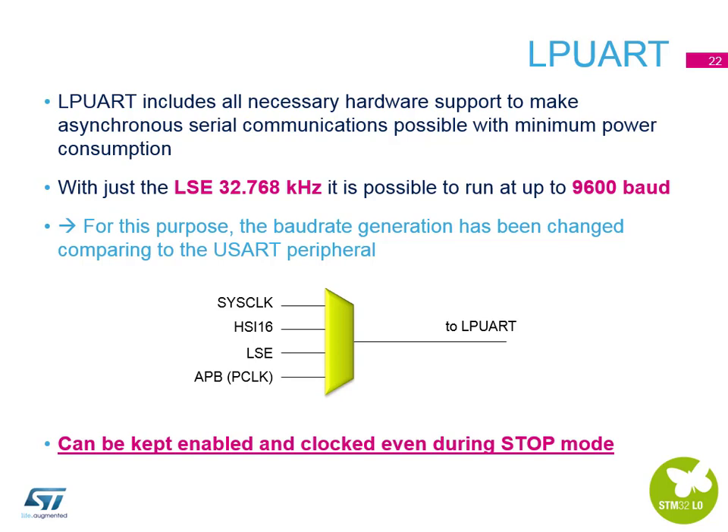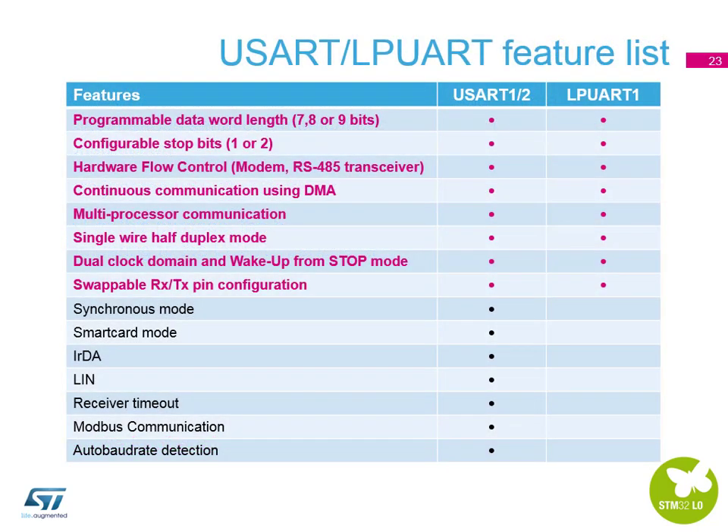The low-power UART runs from a different clock source — the low-speed external crystal — so the maximum baud rate through the baud rate generator is 9600 baud. This means the low-power UART can keep running even when the rest of the device is in Stop mode and all other clock trees are frozen, allowing the device to still receive information. The main difference in the comparison table is that alternate-function modes are absent in the low-power UART; all other programmable and configurable settings are available in all three USARTs.